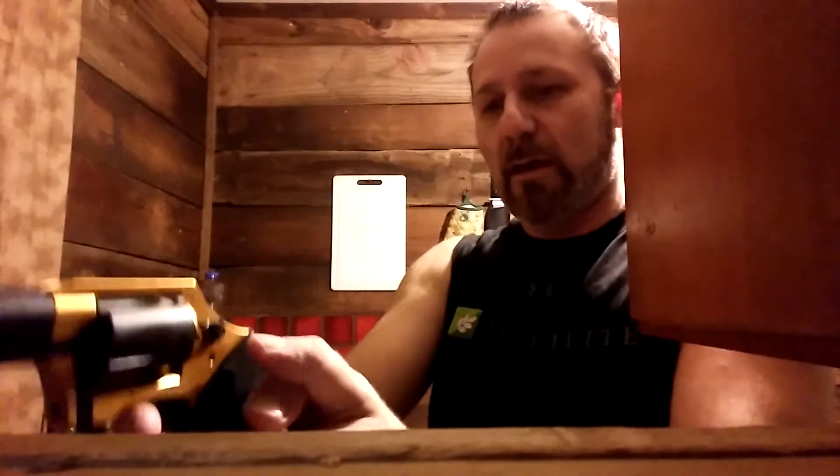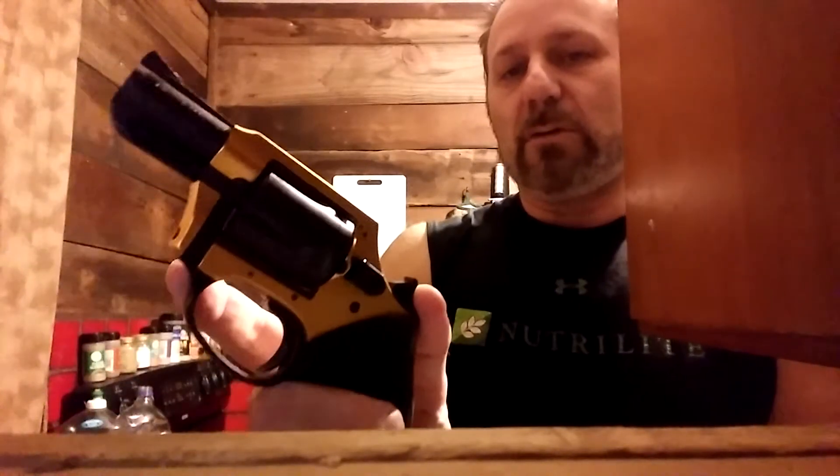Then you just close it up and you have a choice. You can either just pull the trigger — never aim it at anything you don't intend to shoot, so it should be on a target. Unless you're hunting, then you're aiming at an animal. Or you can pull the hammer back.